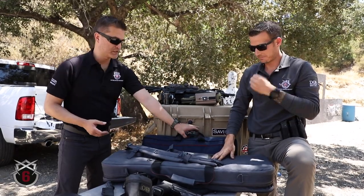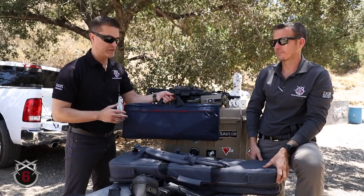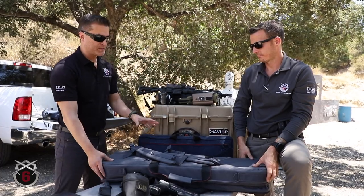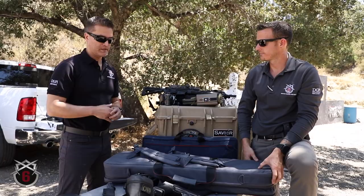There's also a baby brother to this called the Dispatch, which we'll be doing a review on. It has so many of its own unique features that we can't pack it into this video, but these two bags are similar in that they're covert, very customizable, and affordable.